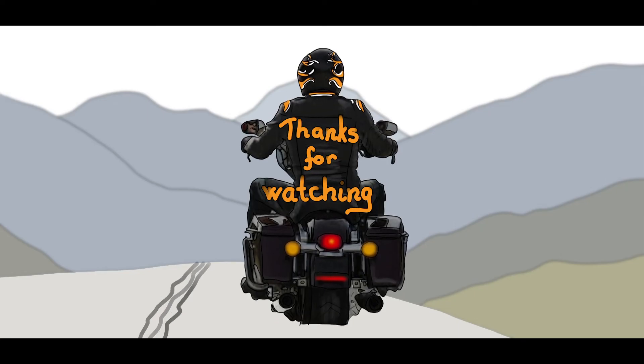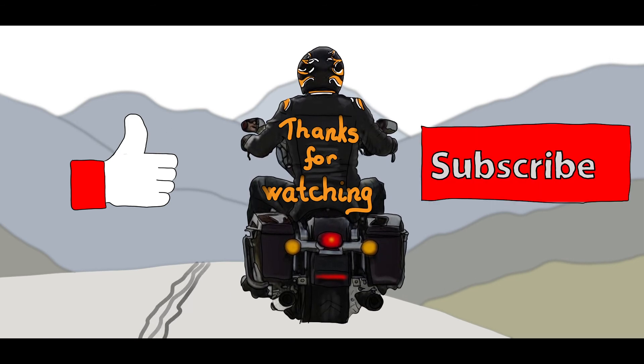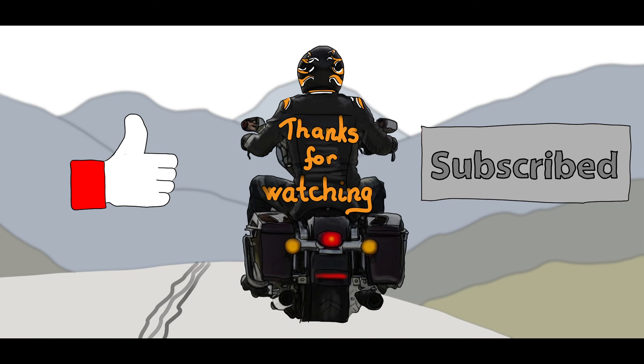If you liked this video, please don't forget to give it a like. If you would like to see similar content, please subscribe to the channel and turn on all notifications.